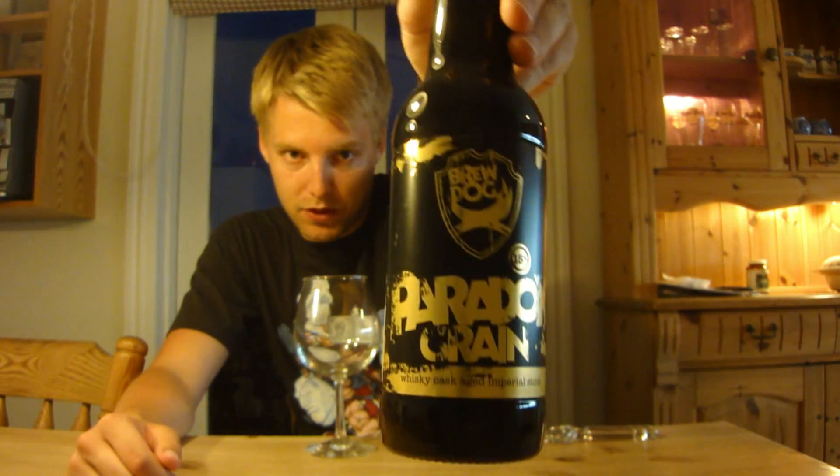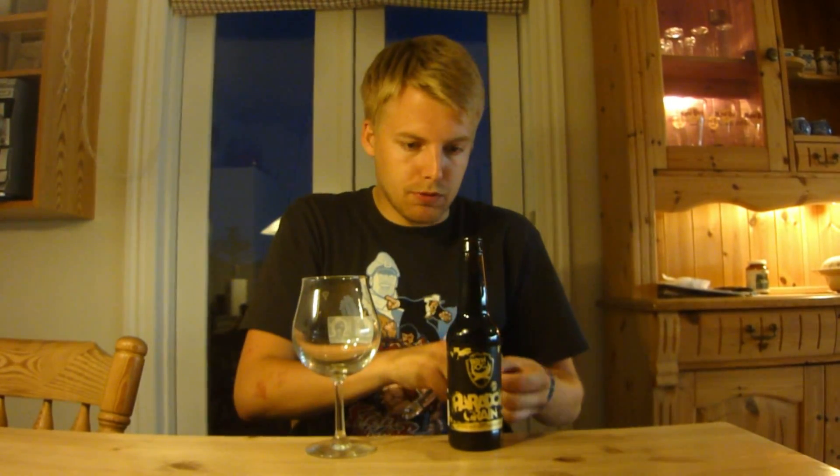This is one of the BrewDog Paradox beers — this is the BrewDog Paradox Grain at 15%. Now I've only had one BrewDog Paradox beer before, which is the BrewDog Paradox Smokehead, which was really nice. But this — wow — Paradox is probably my favorite BrewDog beer.